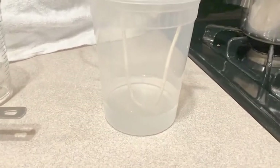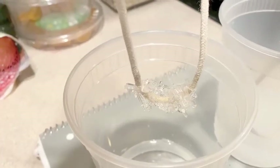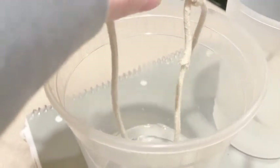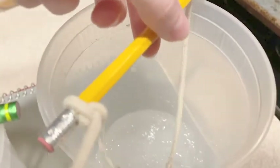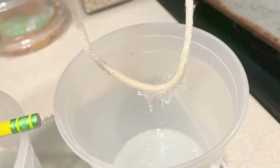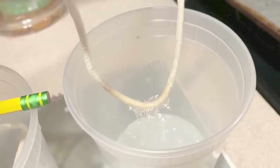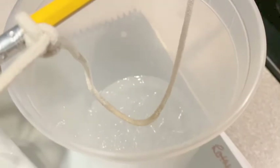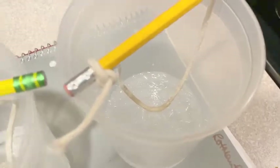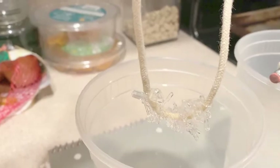I'm going to leave one container on the counter and make another one to put in the refrigerator. Looking at my results: the first one — left on the counter — looks like it has more water in it and more crystals on the string. The second one, from the refrigerator, doesn't have as many crystals attached to the string. I think it's because I didn't have much string in the container, so a lot of the crystals developed around the bottom of the container instead. With my first one, I had the string halfway down in the water, so most of the crystals formed on the string itself.